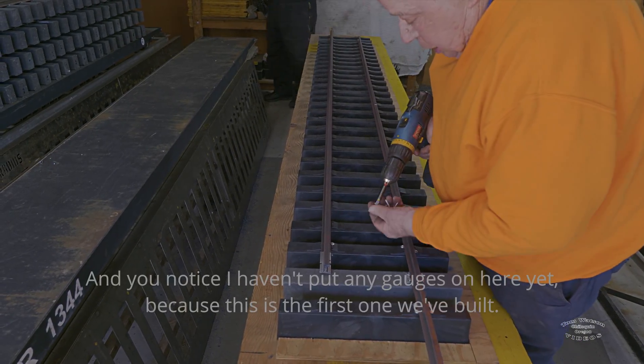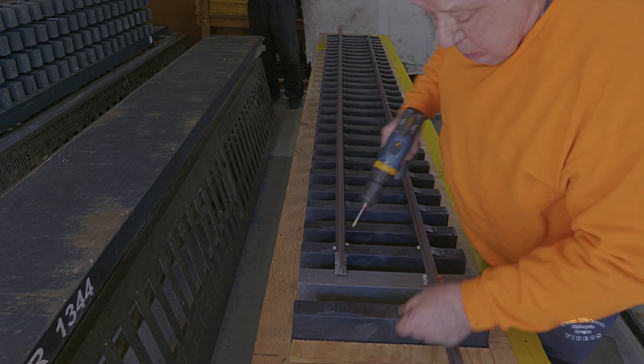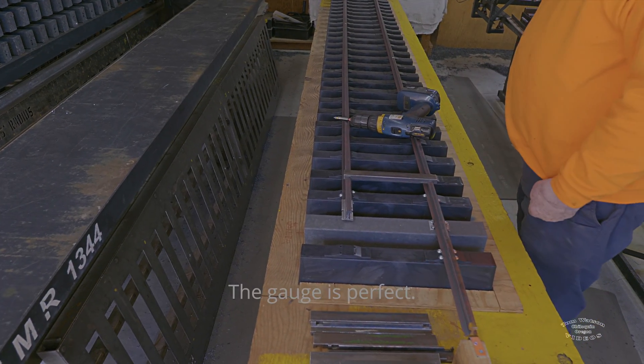You'll notice I haven't put any gauges on here yet, because this is the first one we've built. There we go — gauge is perfect.